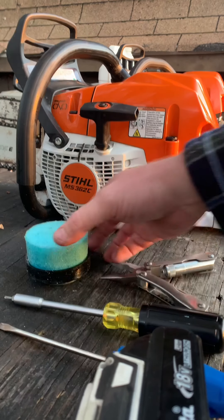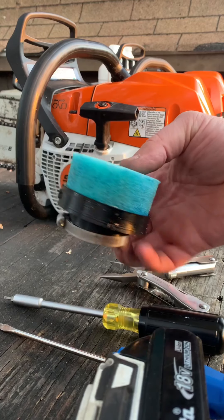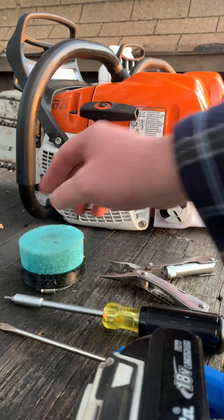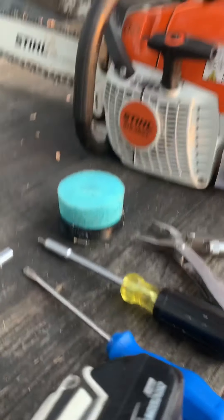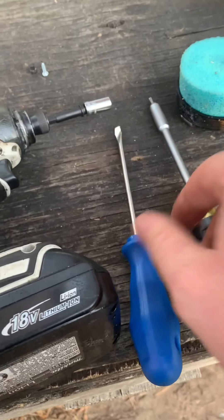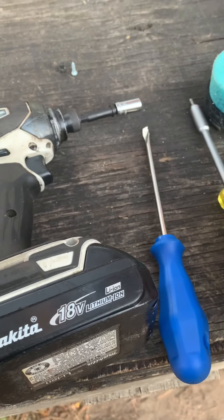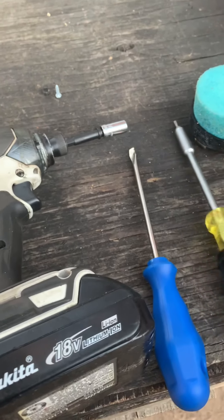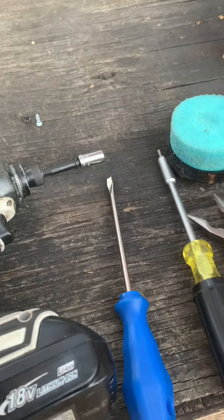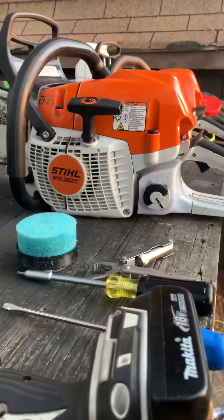We're going to do an install on the West Coast Saw stucco stacks air filter for the MS291, MS362, and MS391. Some of the basic tools you want to grab: a flathead screwdriver, 5/16 socket, and a T10 torx bit. I also like to use a little needle nose for grabbing stuff.